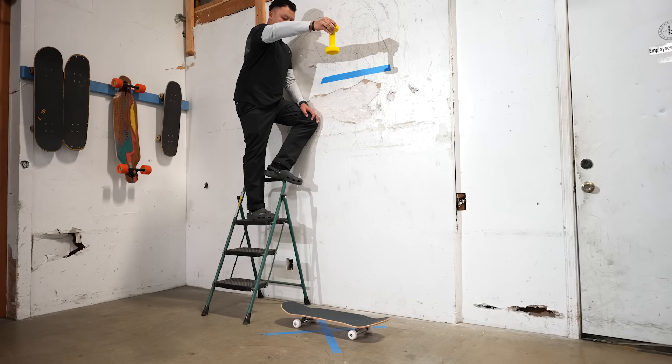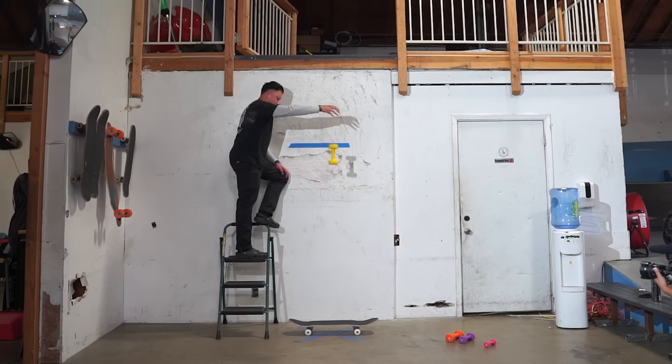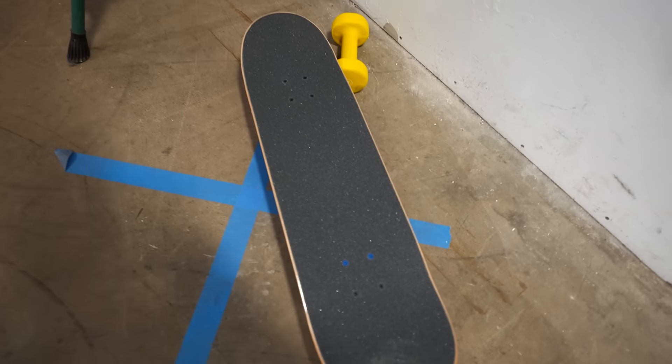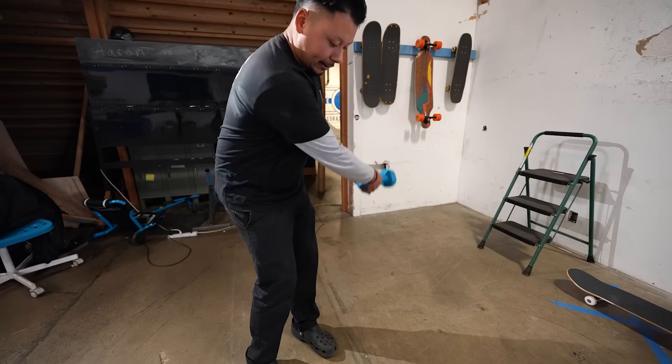Seven pounds from six feet - three, two, one, drop. Still no break. The board still looks new. Concern grows - if we get to eighteen feet and none of them break, that's a real problem. Braille Skateboarding is supposed to break boards. For everyone saying they're wasting a board, they're 100% right - if it doesn't break, they'll give it away.